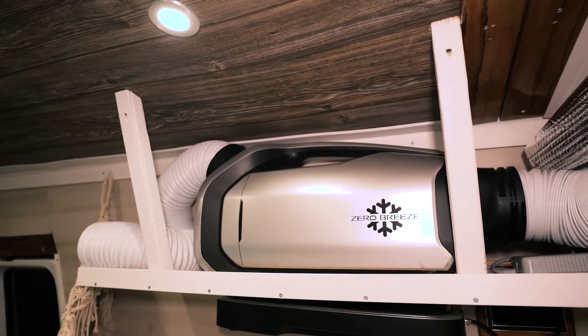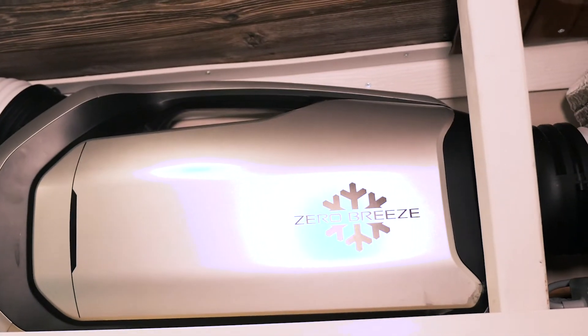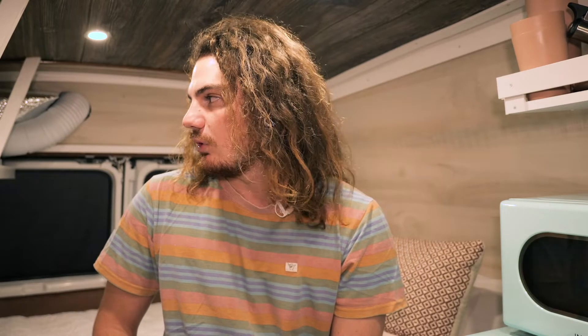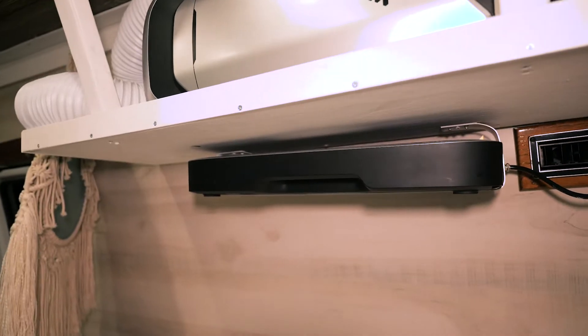We have our Zero Breeze running off the AC 120-volt power — it actually goes through an adapter that runs it back down to 24 volts. It is possible to run it off the 12-volt circuit, but the plug it comes with is made for an AC outlet so we just went with that. Also, it uses about 240 watts at full power, which would basically max out our 12-volt circuit, so it's best to leave it on AC where it's no problem since the AC can handle 1000 watts. We also have an extra battery underneath as a backup.